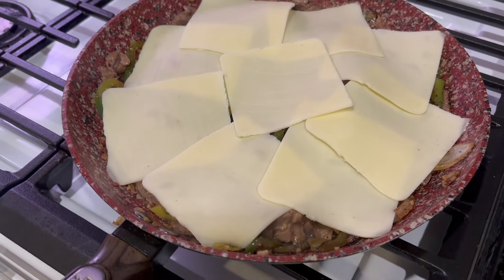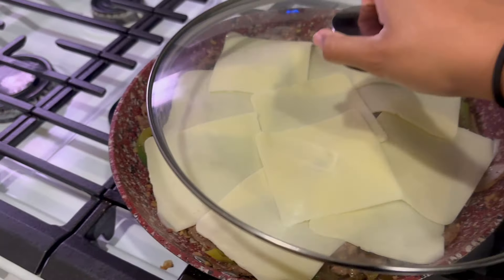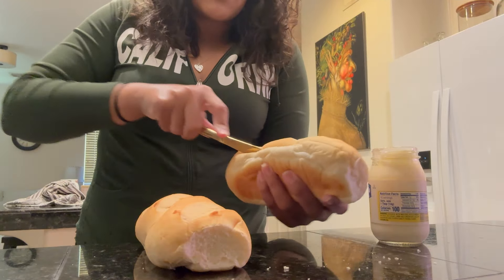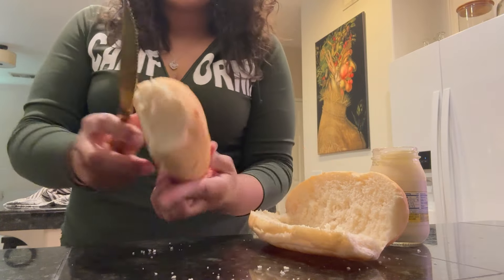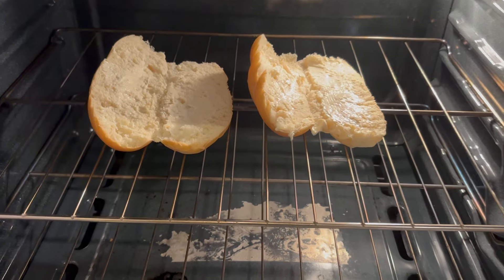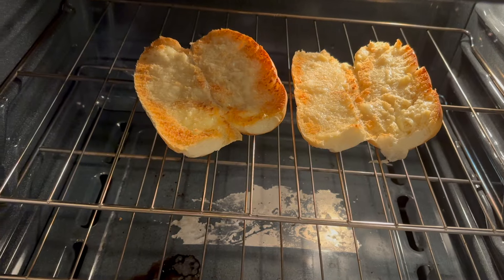It's called a Philly cheesesteak, y'all. After we put our cheese on there, we're going to go ahead and put the lid on and steam it. While the cheese is melting, we're going to go ahead and cut our hoagie buns. After we put the mayo on there, we're going to set these in the oven to broil for about a couple minutes, or until lightly browned.